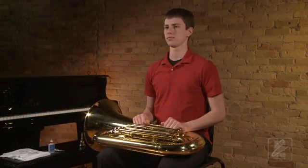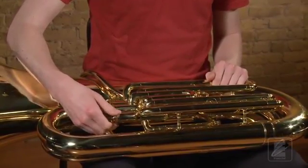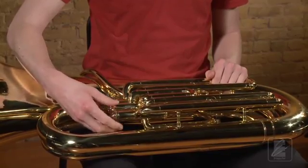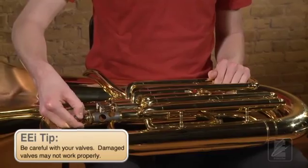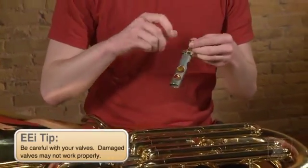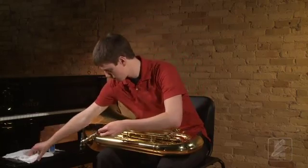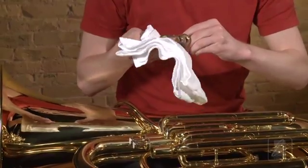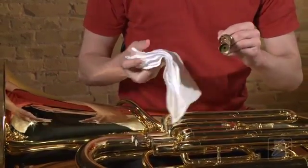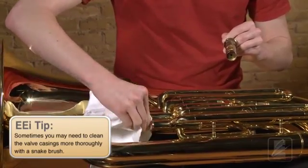Next, we must oil our valves. Watch as Keith demonstrates this for you. After taking out his valve oil, he will unscrew the valve from the valve casing. It is important that each valve go in its own casing — they cannot be interchanged. Now he will take a cloth and clean off the valve. Each time you oil your valves, it is beneficial to clean off dirt and the old valve oil to allow the valve to work as effectively as possible. It is also recommended to clean the inside of the valve casing as well.